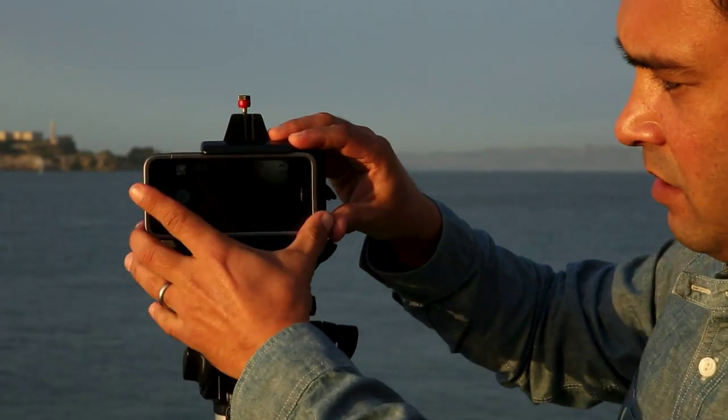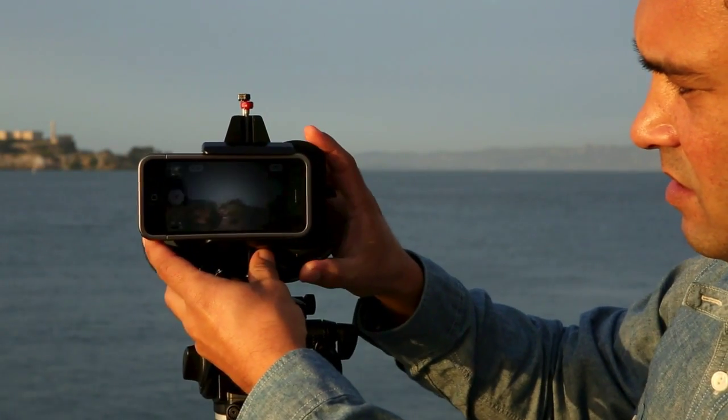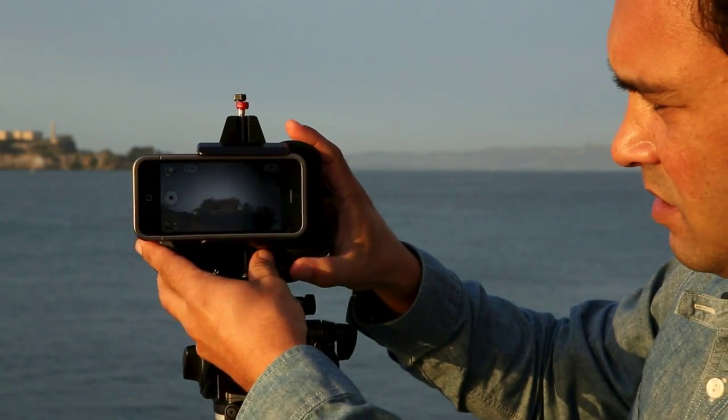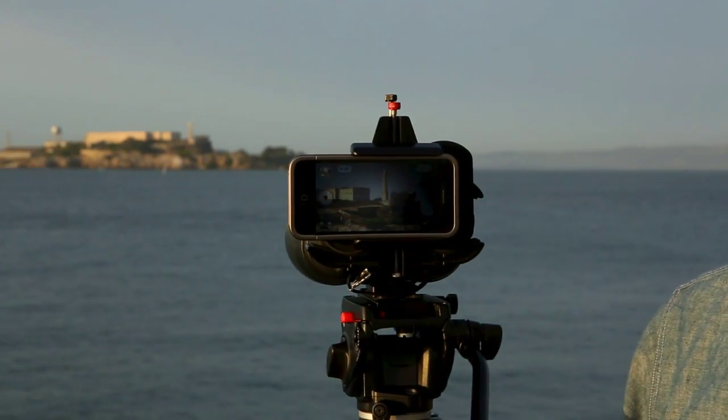You just slide your phone in there and tighten it up, and there you go — you get the view right there. It just takes seconds to do and you're set, ready to shoot.